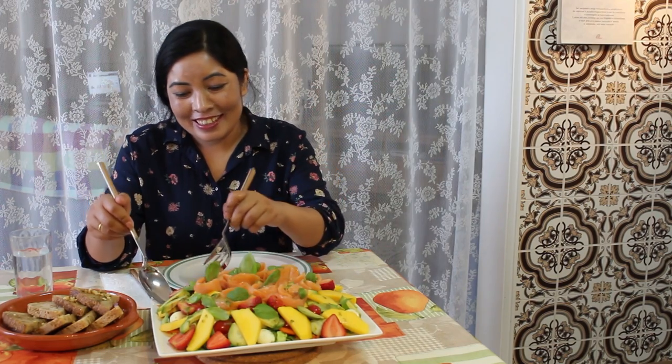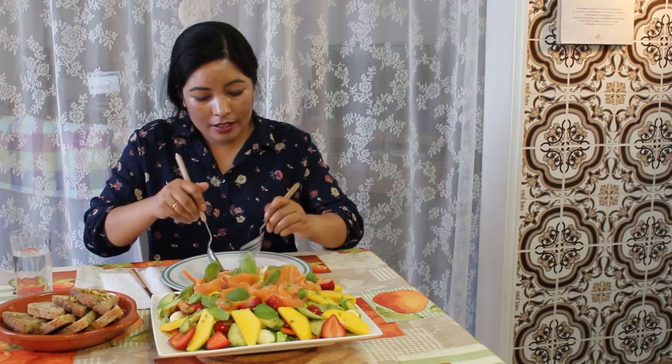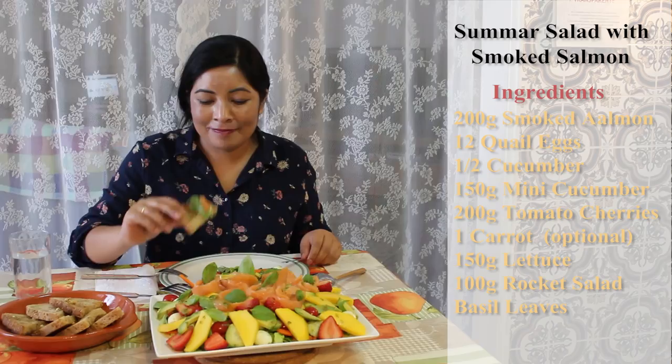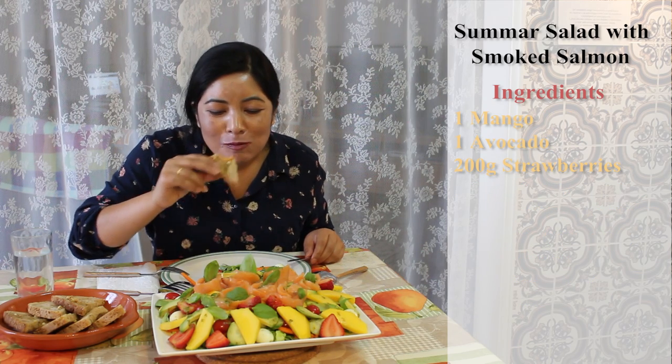Now it's time to taste. My salad looks amazing — I hope yours does too. Let's eat! I don't even want to use a spoon on this plate, it's so nice. Delicious salmon! Let's have a bit of salmon with the bread. Today we made an amazing summer salad — I hope you enjoy it and try it at home. Leave a comment below and don't forget to like and subscribe for more delicious recipes. Bye, see you in the next video!